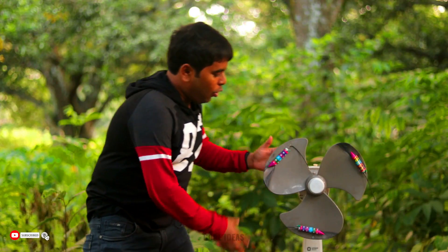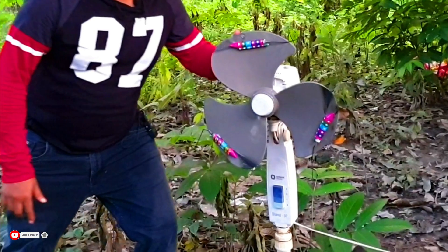You can see that we have already attached the rocket with the fan blade. Now let's light up the rocket.